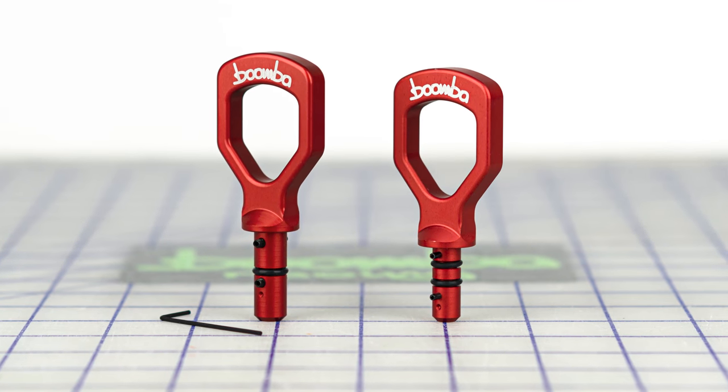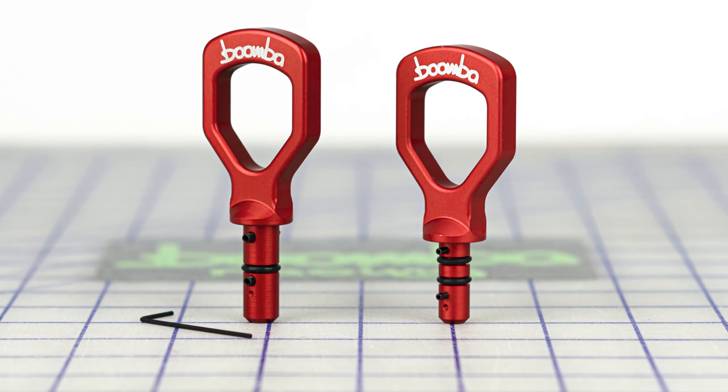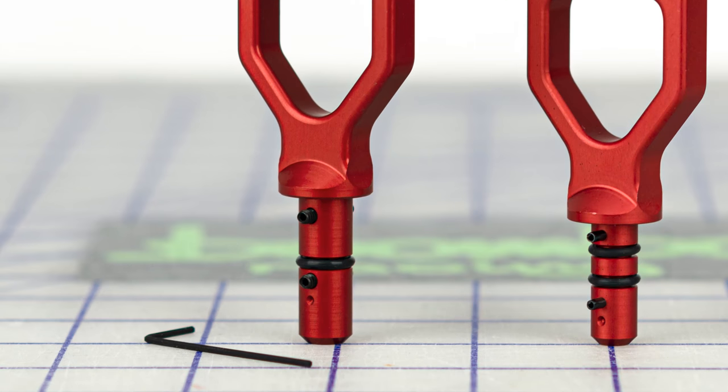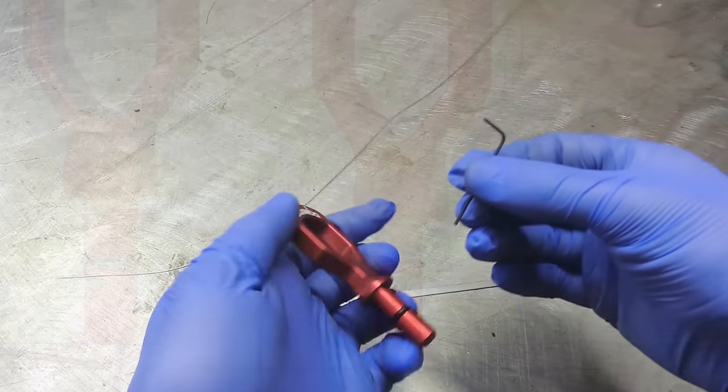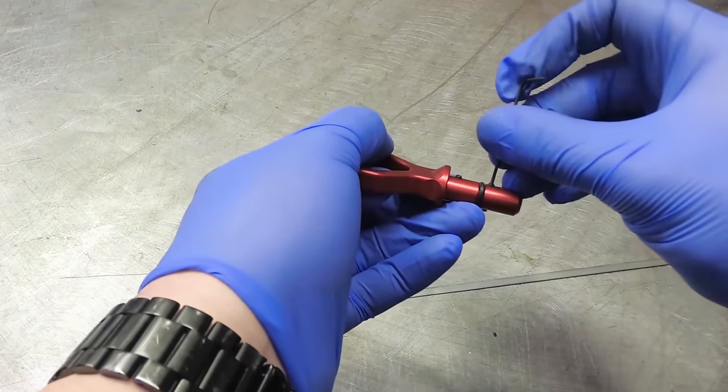Now we can attach the Boomba Racing Handle to the dipstick. There will be two different styles depending on which vehicle you have: either set screws or roll pins. If you have the set screw style, back out the set screws with the included allen wrench.